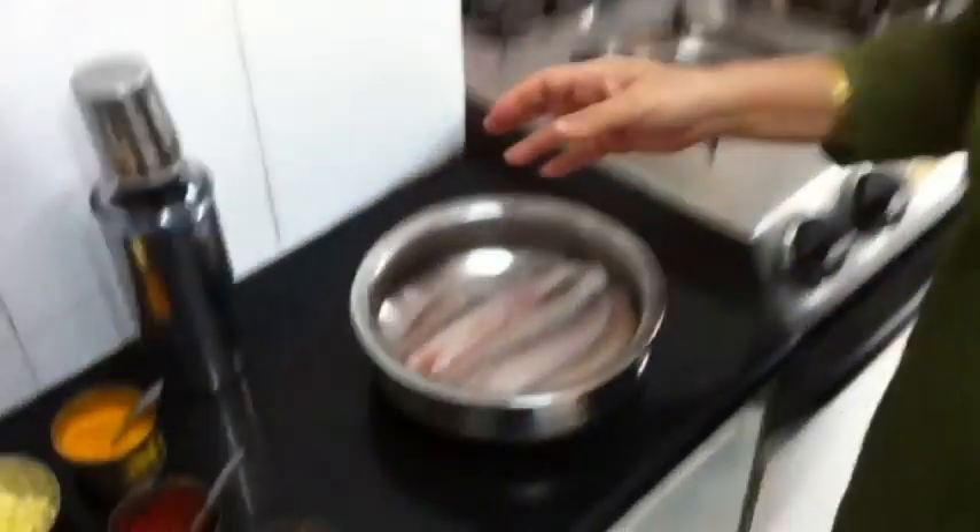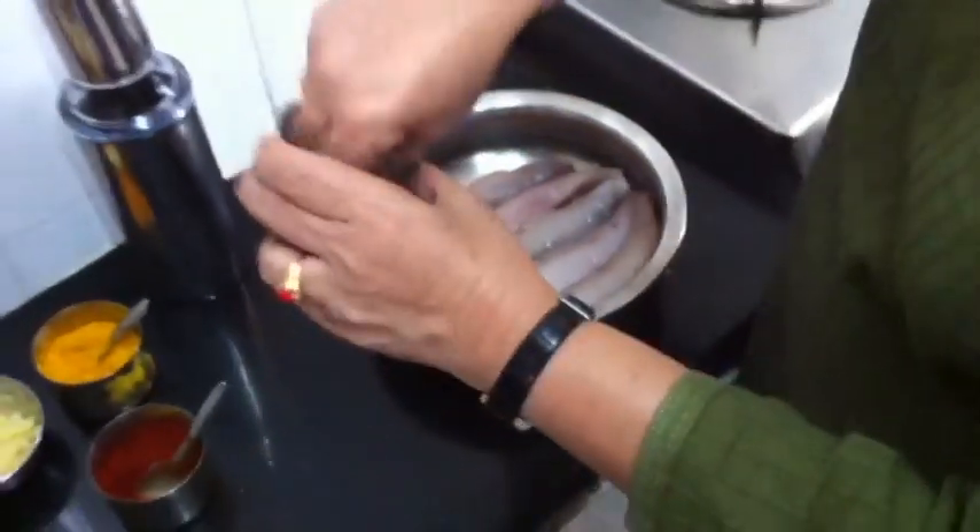Hi, this is Kalpana Darupadi again. Now I will be showing you Bombla some Metkut. Bombla means Bombay Ducks, and Metkut means this methi powder.